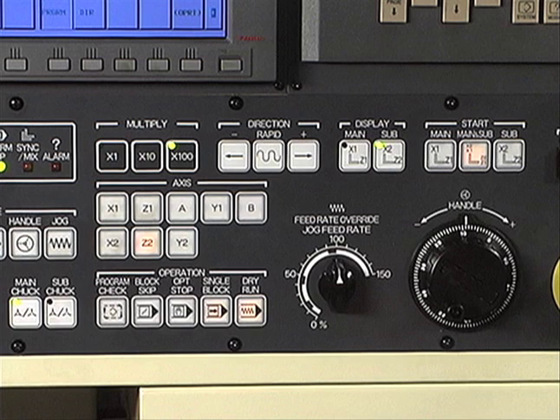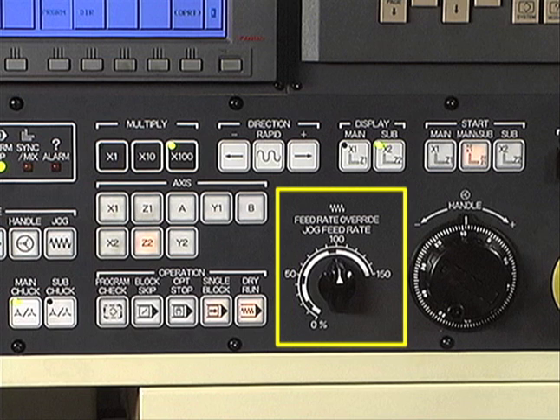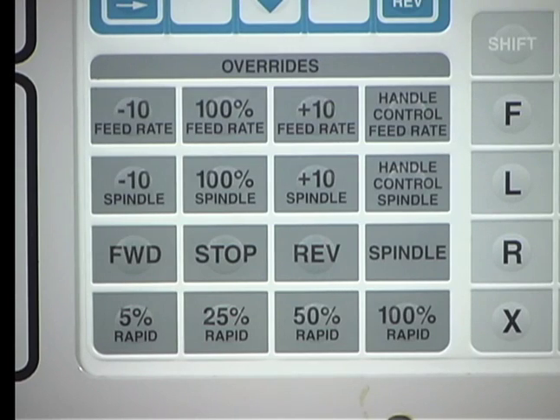The rate at which the turret moves during jogging can be controlled by using a jog feed control. Here you see a FANUC rapid feed rate control. The Haas control has an override section on the panel. Feed rate, spindle speed, and rapid rates of movement can be controlled.